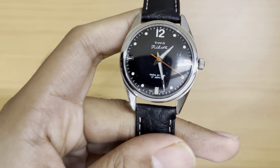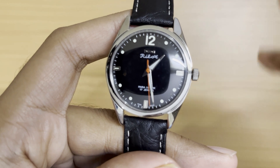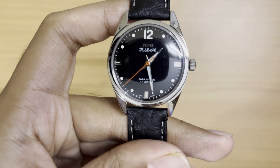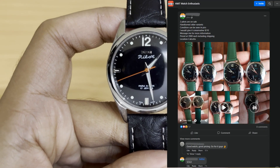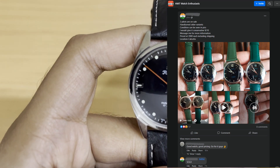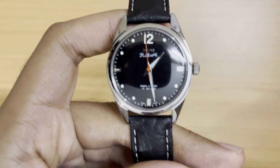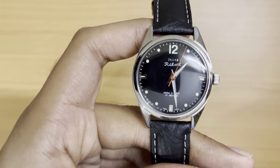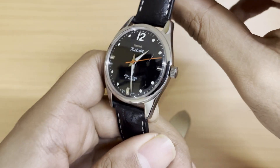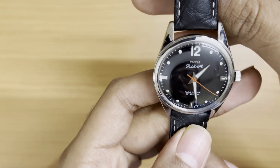I'll add a link in the description to a Facebook HMT watch group called 'HMT Watch Enthusiasts' where people put up pre-owned HMT watches for sale at pretty decent prices. I'll show an example post on screen — a seller recently had two authentic black dial Pilots for sale at a reasonable price. It's a trusted community where experts authenticate watches up for sale, so you can be assured the watches are genuine. That's pretty much the only reliable way right now to get HMT hand-wound watches.